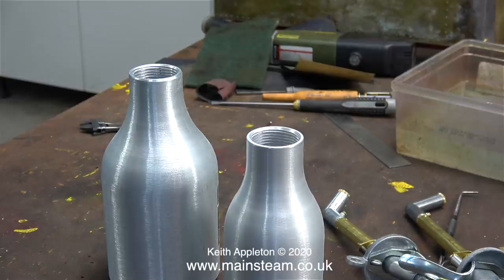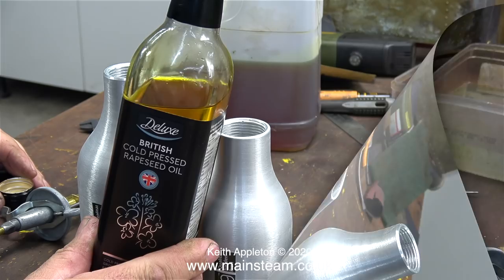The large one is for steam oil and the smaller one is for lubricating oil. It may appear illogical because it would be better to put lubricating oil — which I use more of — in the large one, but the smaller one is much easier to get into the places where I need to lubricate the moving parts.